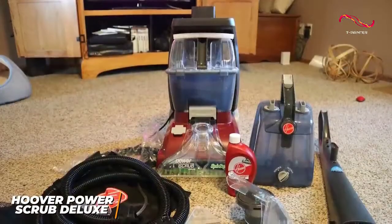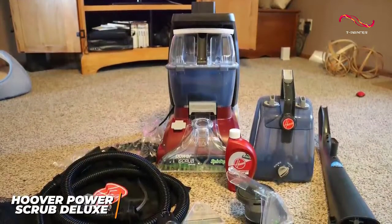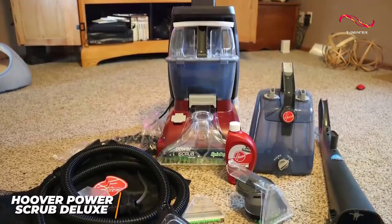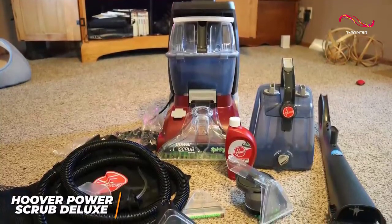Overall, the Power Scrub Deluxe is one of the best carpet cleaners for the money because of its thoughtful design and more powerful cleaning performance than cheaper models such as the Power Dash. This is a great option if you're looking for a carpet cleaner that will provide a deep clean and eliminate most pet stains or odors without breaking the bank.